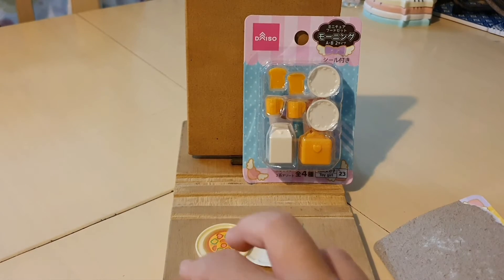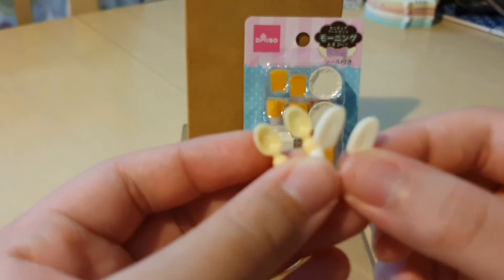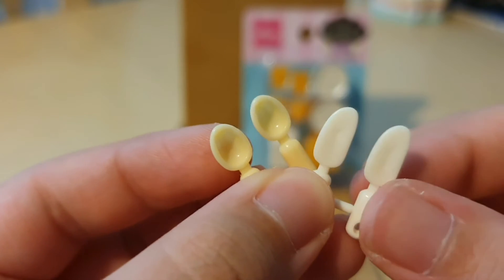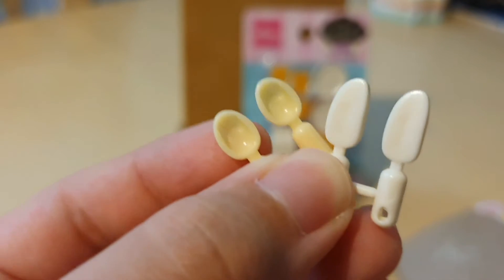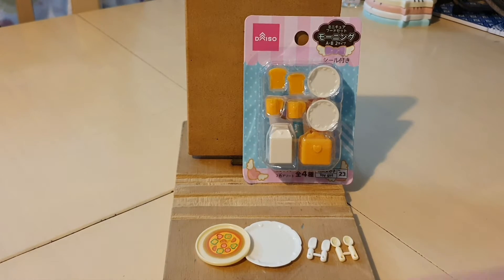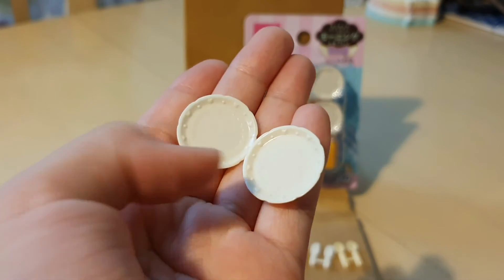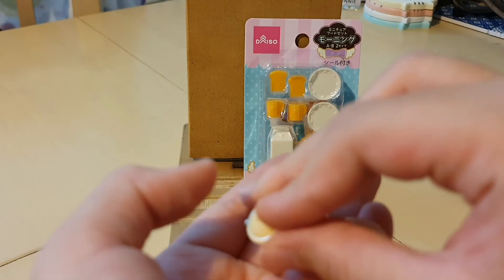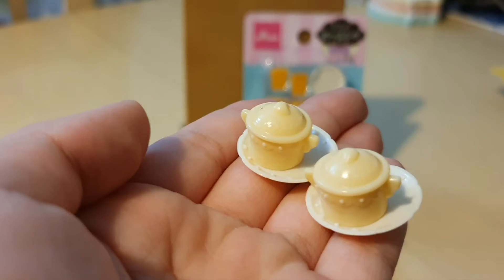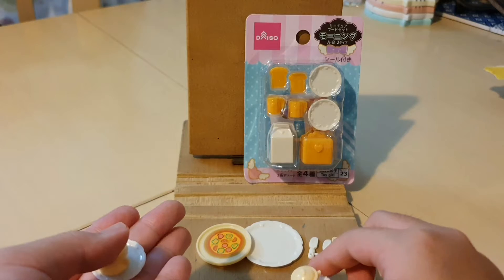Now we're going to move on to the little items. First of all, I see some utensils — these are knives and I believe this is a set of spoons. Moving on to the last couple of items: it comes with two similar medium plates. I think these are plates for the cups, and they go pretty well together. So yeah, this is how the set looks — this is set number one.